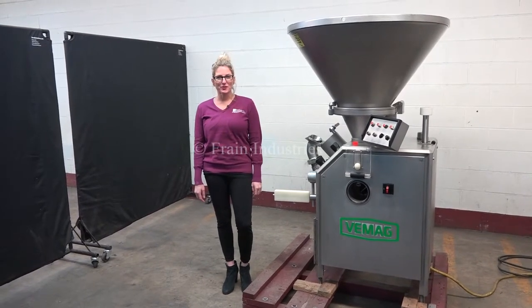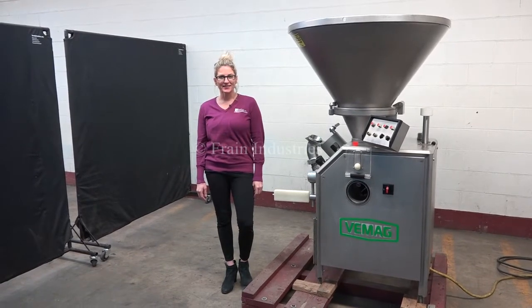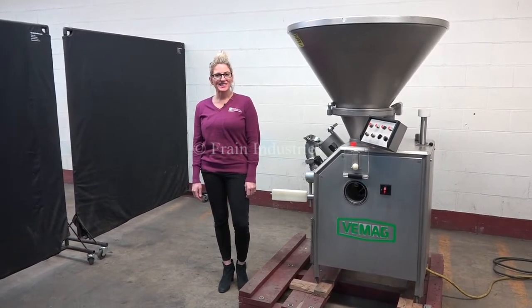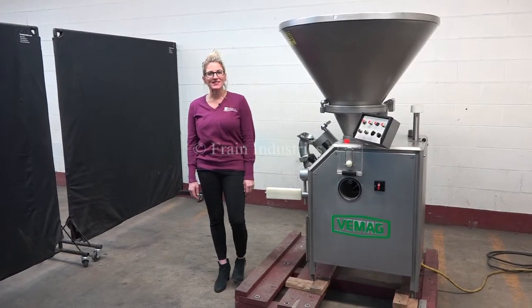Hi, I'm Katie with the Fraying Group. Today we're cycling your VMAG Robot 500 stuffer. We recommend you read the manual in its entirety before powering up the machine. The voltage is currently set to three phase, 240 volts.